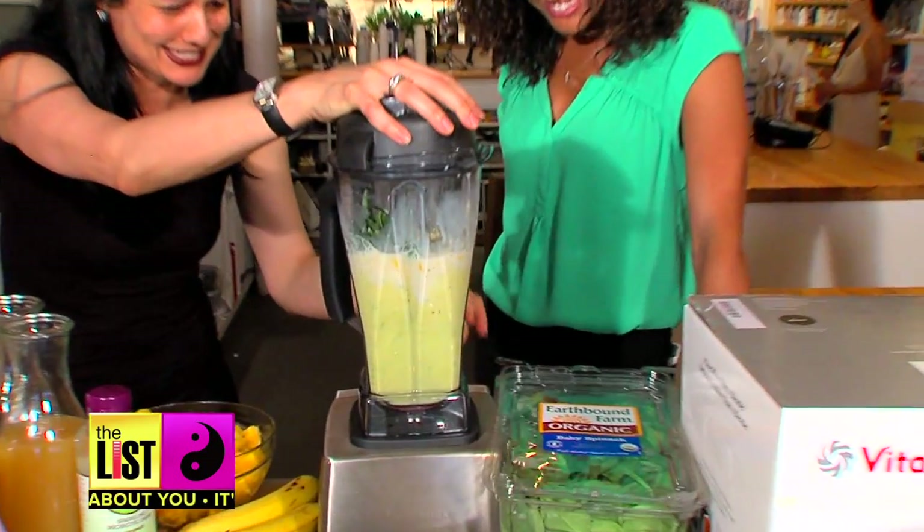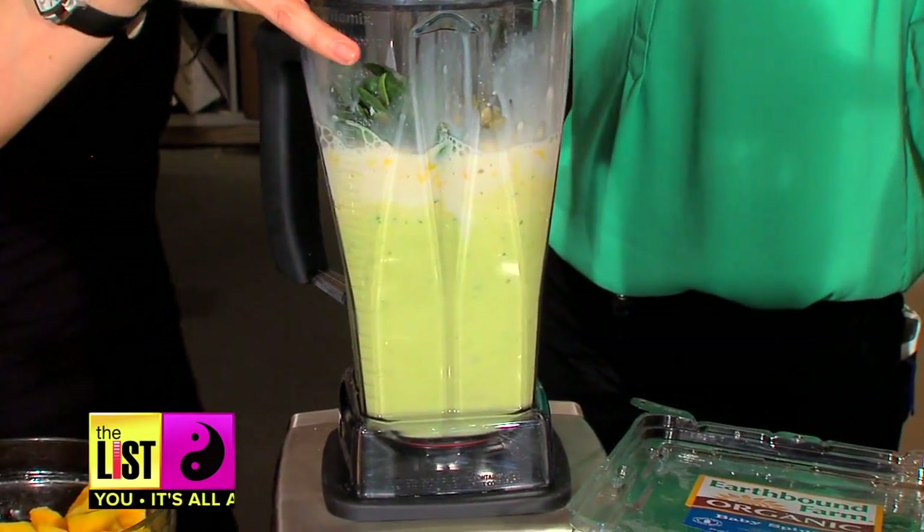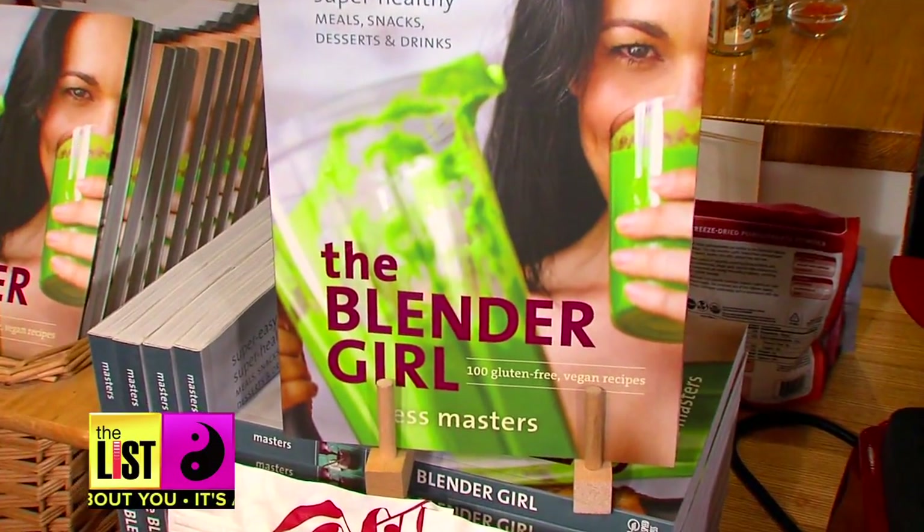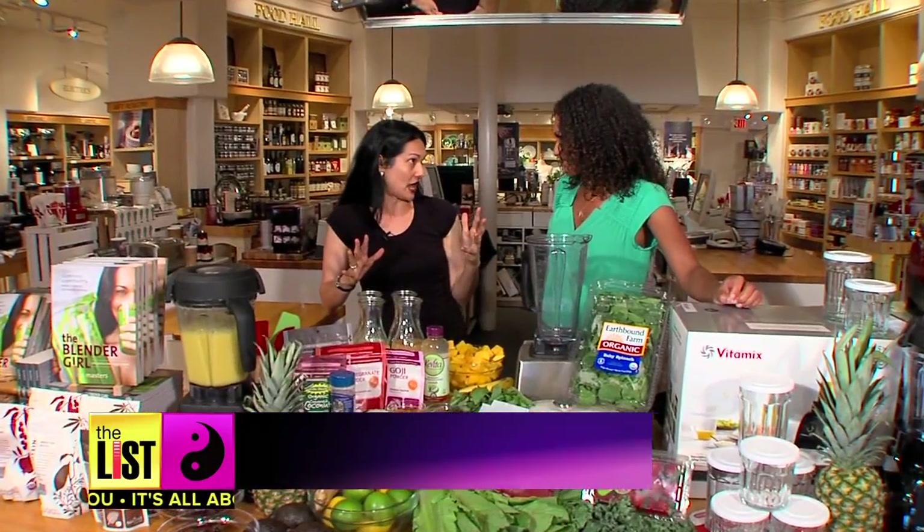Smoothies! We love a good smoothie. So we stopped by Williams-Sonoma to get a list of the six steps to a perfect one with the author of The Blender Girl, Tess Masters.